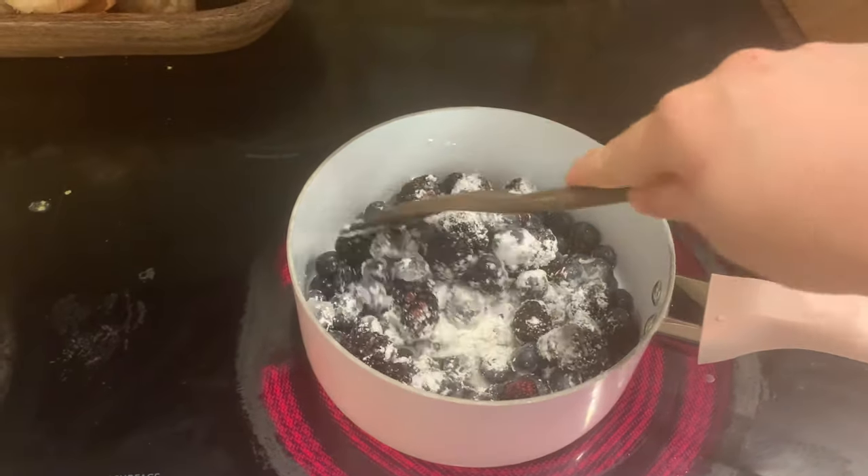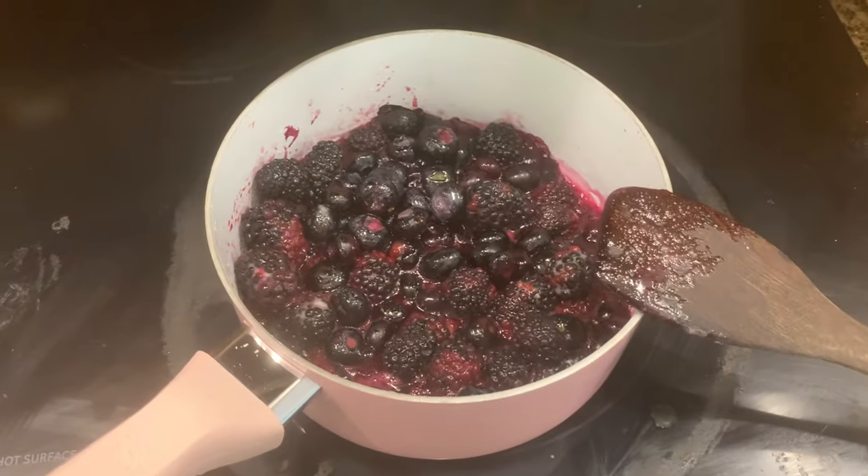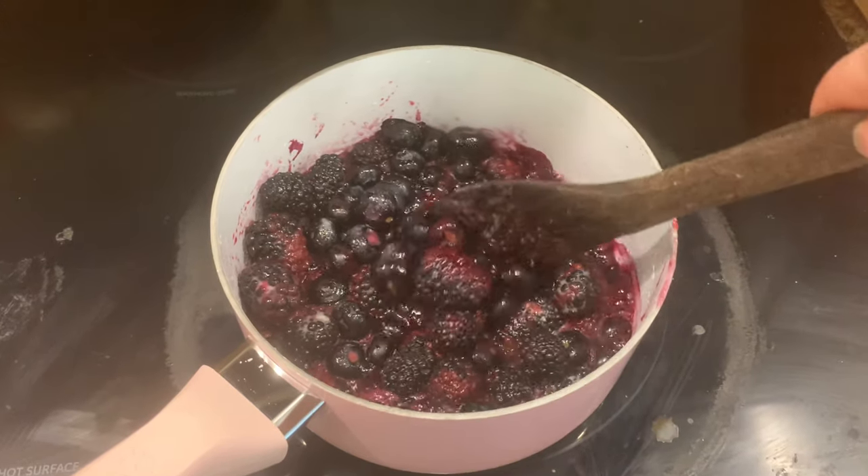I'm going to give it a little stir and then put the heat on pretty high. I want it to bubble — a little higher than a simmer — and get really good and juicy. Then I set the timer for five minutes. This takes about five minutes and then you are so good to go.